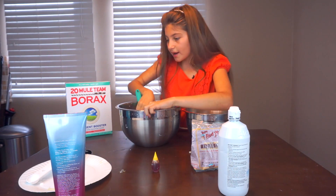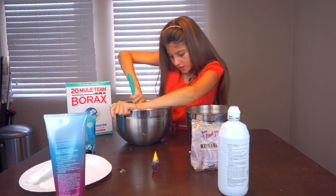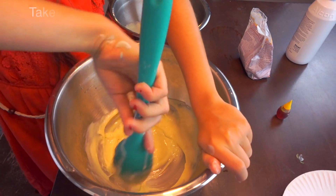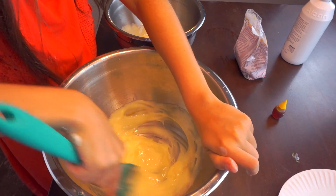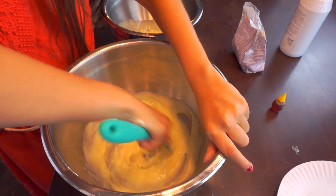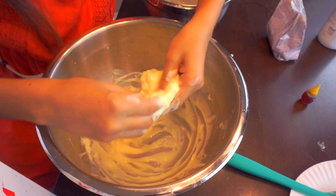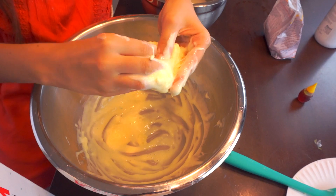So the first one I'm doing right now is the borax one. I'm going to be adding one fourth teaspoon. Mix that all in. Then you're going to add another fourth teaspoon, which makes it a half teaspoon total. Once you see it kind of pulling from the sides, you know it's starting to form, so you want to keep on stirring it. Now my slime is basically coming together so I'm going to use my hands and just work with it.